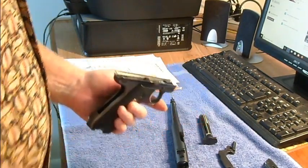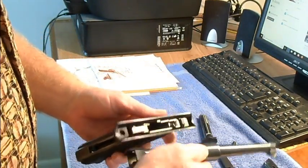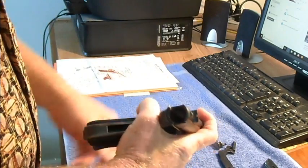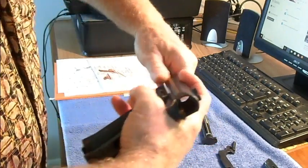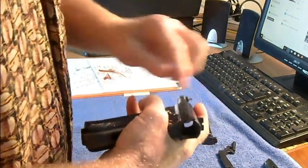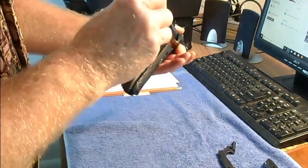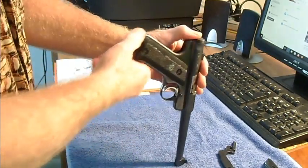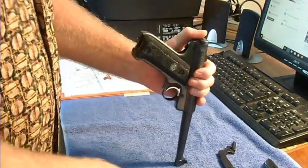So you put the barrel back on, set it right on top. Usually you'll hold it like this and just push it backwards and it'll snap right into place. The clear drops right in — put your barrel right down on the table.